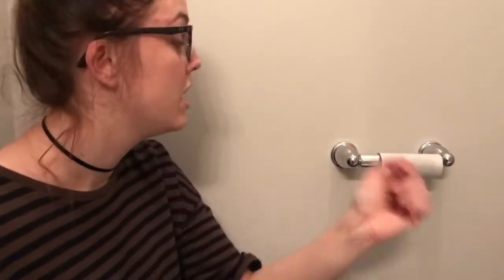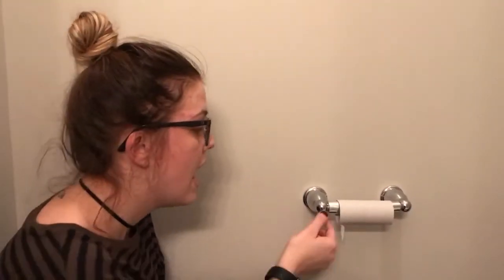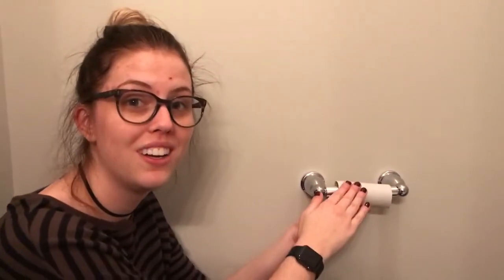I'm going to teach you how to change your toilet paper roll. First step: you need to remove the old roll from the toilet paper roll holder. Now, your standard roll holder has a bar right here — this is what the toilet paper roll hangs on, giving it that rolling experience.